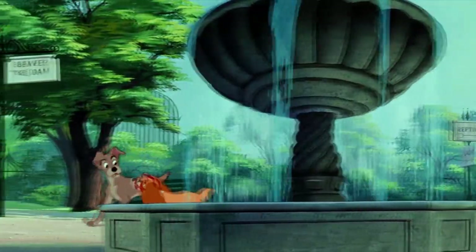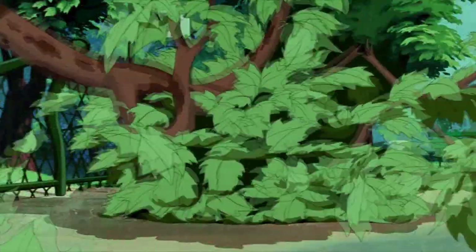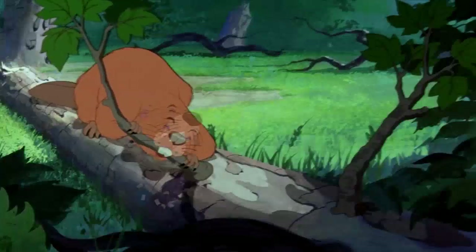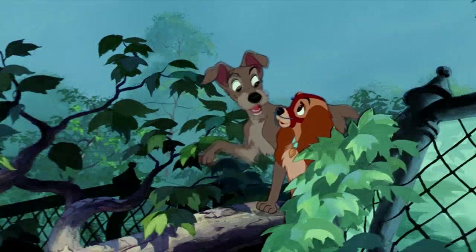If anybody ever needed a muzzle, it's him! The pigeon, look out! Now, what hare-brained idiot would... Hey, look. A beaver. There's the answer to our problem.